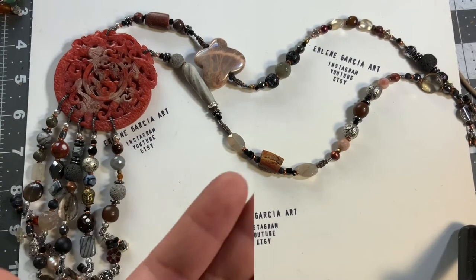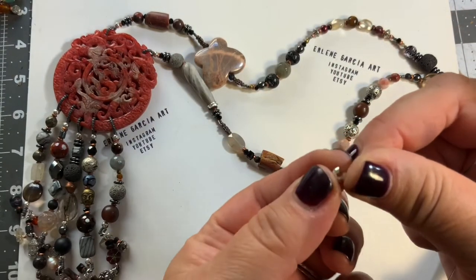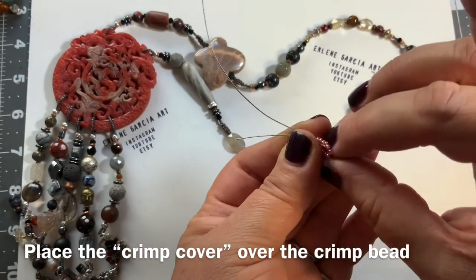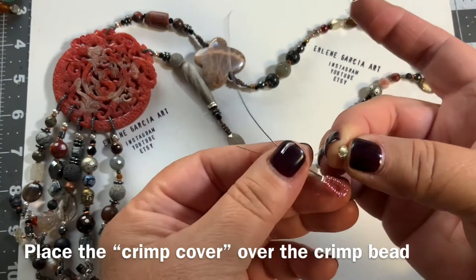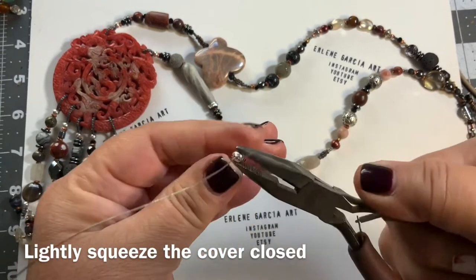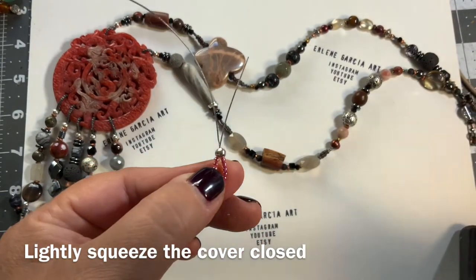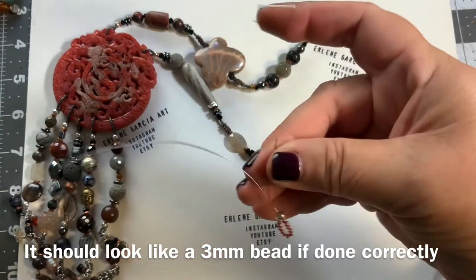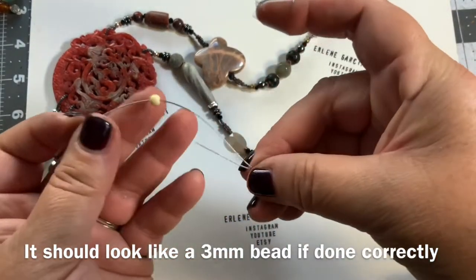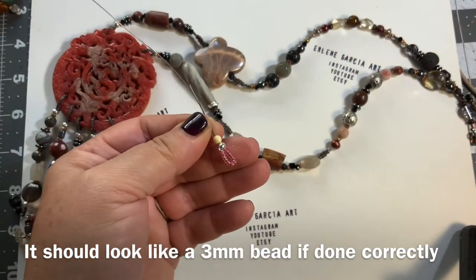This is called a crimp cover. For jewelry designers who don't want the crimp bead to show — this open bead is hollow on the inside. Wrap it around the crimp bead carefully, slide it on (it may be a little wobbly until you get the hang of it), close it gently without smashing it, keeping the circular bead shape it's supposed to emulate. Then add your regular beads — and voilà, you don't see the workmanship.